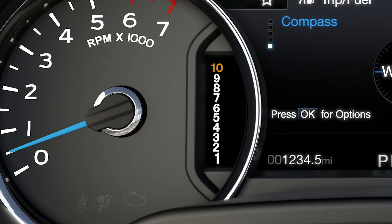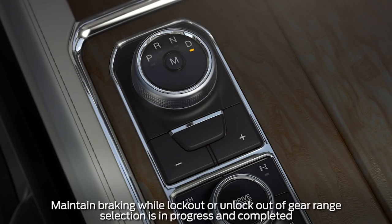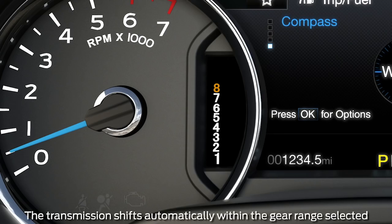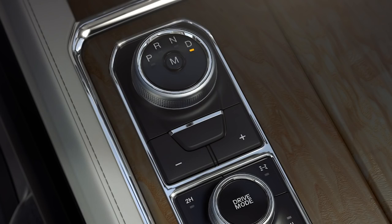All available gears will be displayed with the current gear highlighted in the instrument display. Next, push the minus button again to lock out the gears, which begins with the highest first. For example, push the minus button two times to lock out the tenth and ninth gears. Only the available gears are displayed, and the transmission will automatically shift between them. Push the plus button to unlock gears and allow the transmission to shift to higher gears.